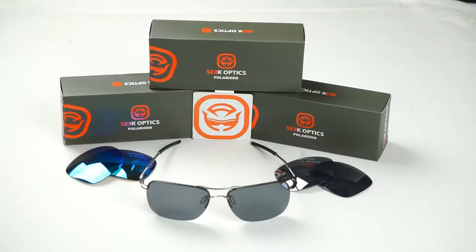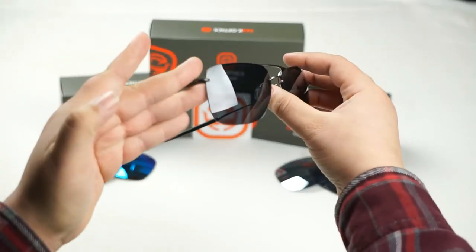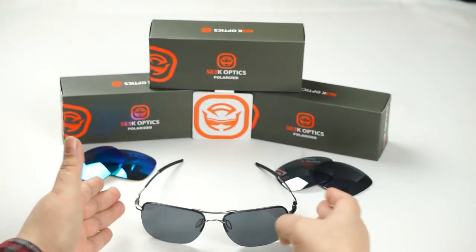Hey guys, this is Cindy with SeekOptics.com and today we're going to show you how to replace the lenses on your Oakley Tail Hooks. So let's get started.